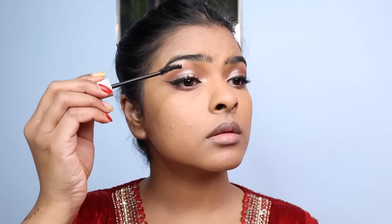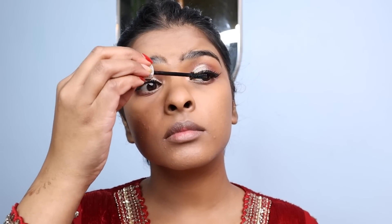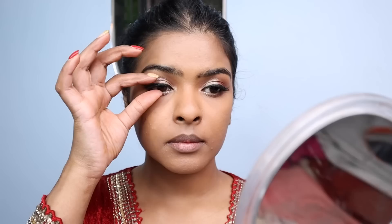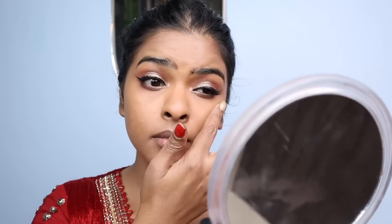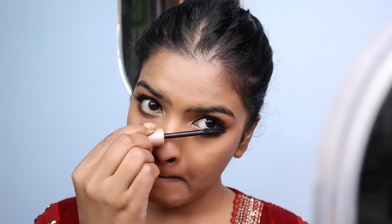I applied a few coats of water-resistant mascara all over my eyelashes. Then I applied falsies off-camera — this is Pack M72. I cut the lashes and applied them on top of my natural lashes, pressing them together. Then I took a waterproof mascara and applied it all over my lower lashes to define them — this step really made a huge difference to the entire eye look.